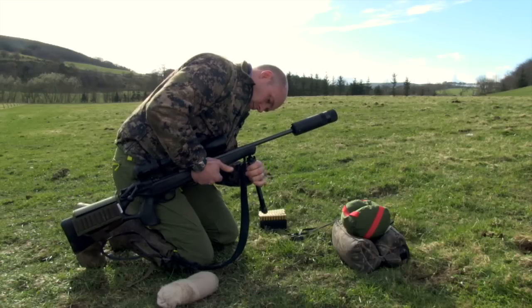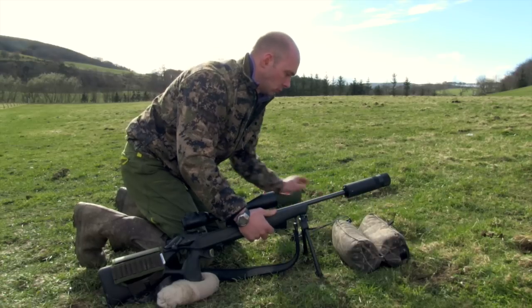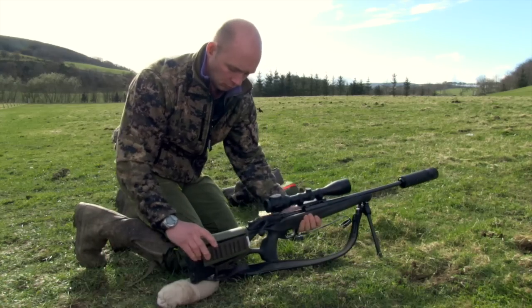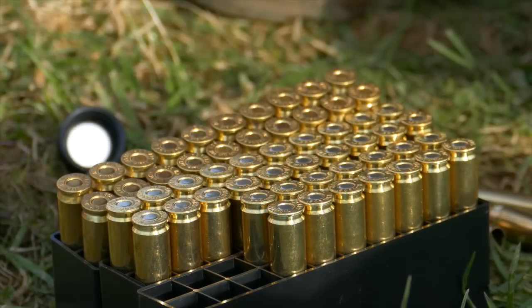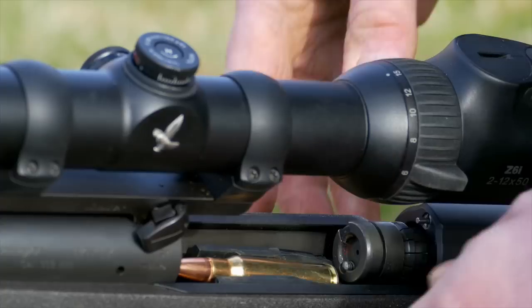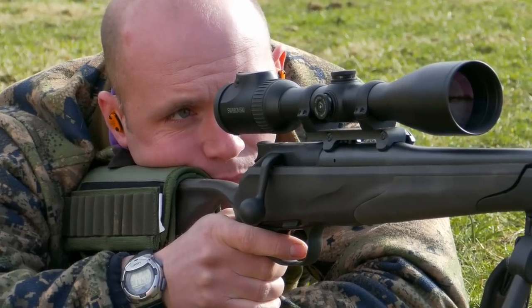We've bore sighted our rifle and we're quite happy that the crosshairs are roughly in the centre of the A4 sheet of paper. The next thing to do is precisely zero in on the target. We want to fire three to five rounds from the same position, same point of aim each time. You want to have your rifle set up in a rock steady position rather than testing your marksmanship at this point.